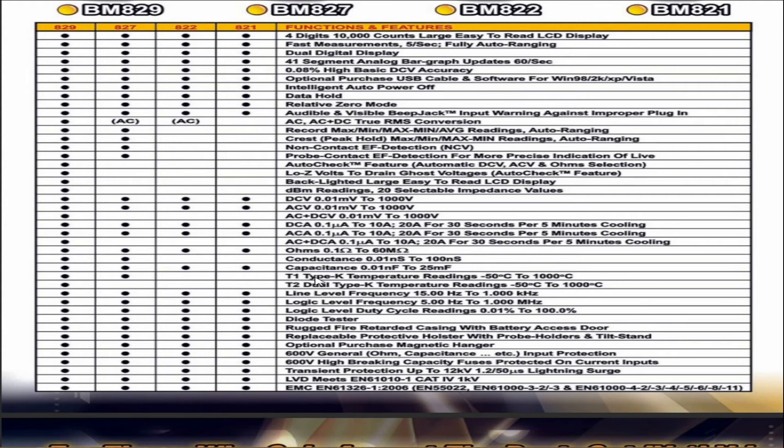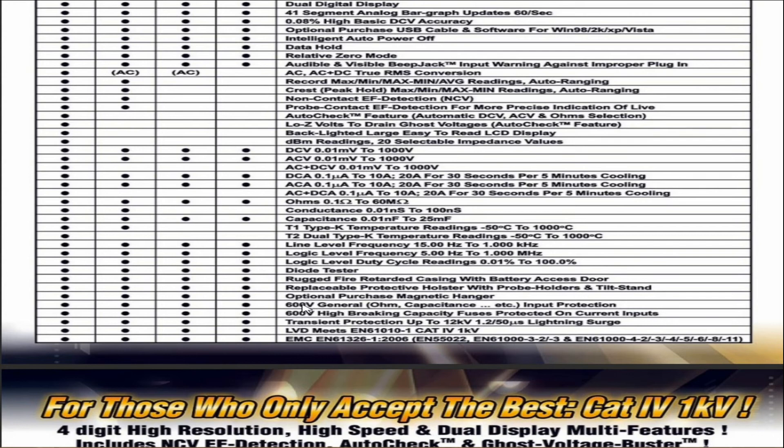Temperature readings via dual type K thermocouples. Line level frequency from 15 Hz to 1 kHz. Logic level frequency from 5 Hz to 1 MHz. Logic level duty cycle readings from 0.01% to 100%. Diode tester. Fire retardant casing with battery access door. Replaceable protective holster with probe holders and tilt stand. Optional purchase magnetic holder. 600 volt input protection on ohm and capacitance scales. 600 volt high braking capacity fuses protected on current inputs. Transient protection up to 12 kilovolts — a 1.2/50 microsecond lightning surge.